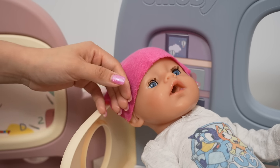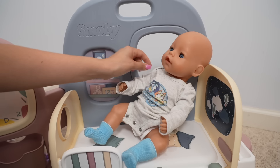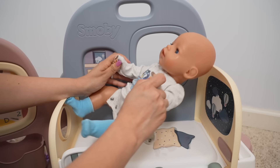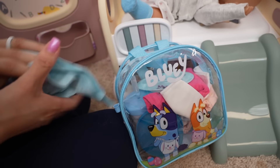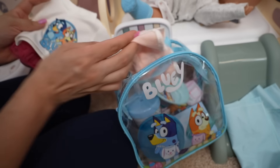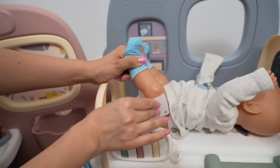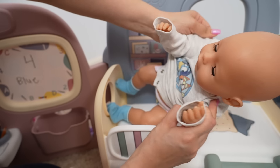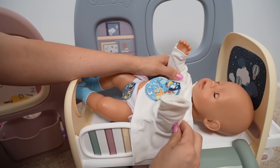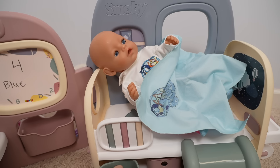So Carly just got sick and she got a little bit of puke on her Whimsy, plus she needs her diaper changed. Here I have her Bluey diaper bag. Here are some pants and a shirt, her diaper, and the baby wipes. Okay, now let's take off her Whimsy. Okay guys, now I'm going to call her mom so she can come pick her up.